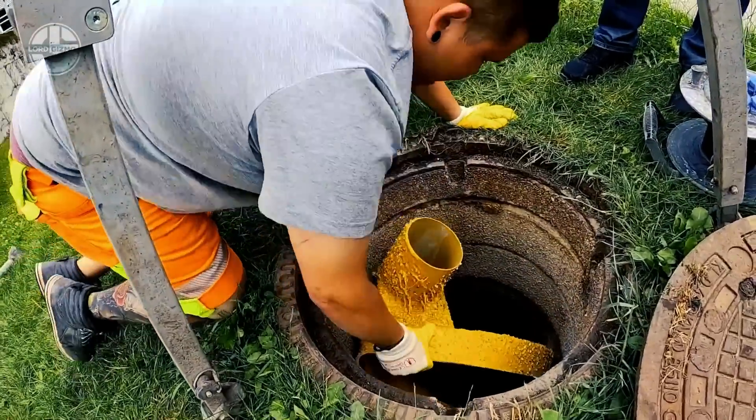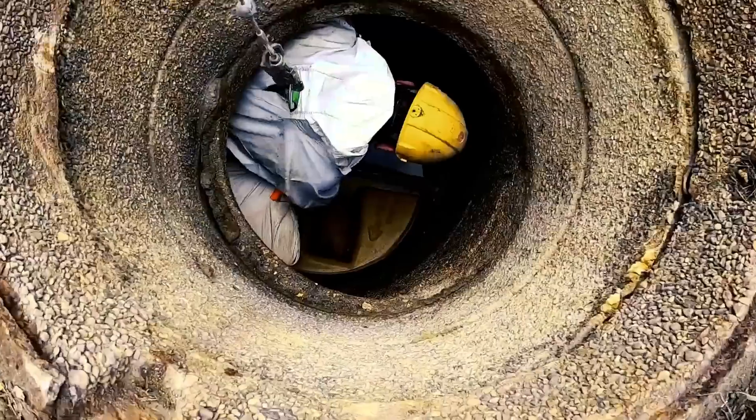The annular space between the old utility hole and the liner is filled with construction material. Lastly, the upper part is inserted and connected with the base using extrusion welding.